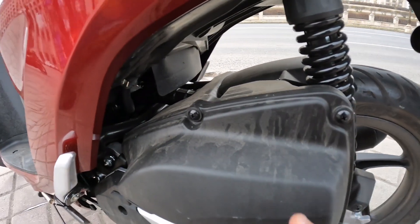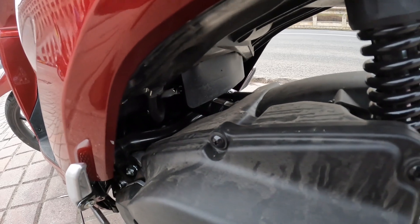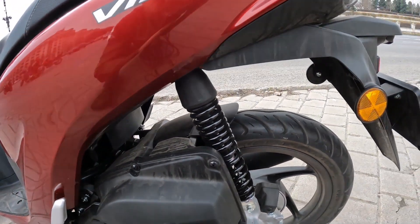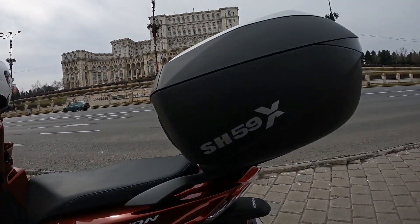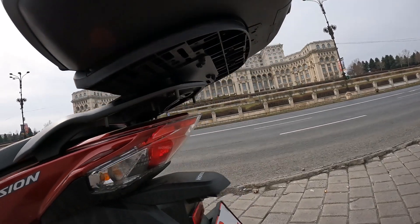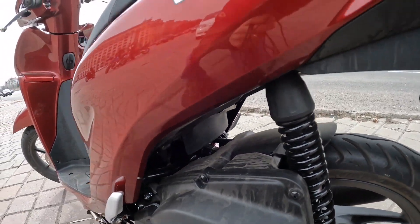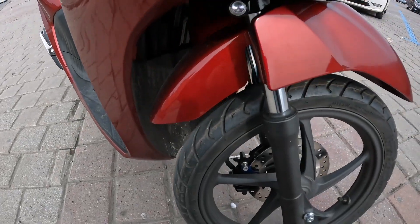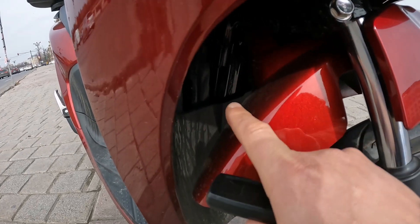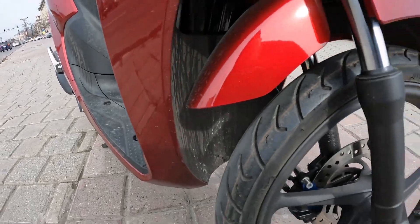You have a rear fender and a fender which also protects the inside — the filters and everything underneath is well protected. You are also protected from the rain. I was riding in the rain and everything was very protected — no mud was splashed underneath the top case. It's quite compact and protected from rain, mud and so on.